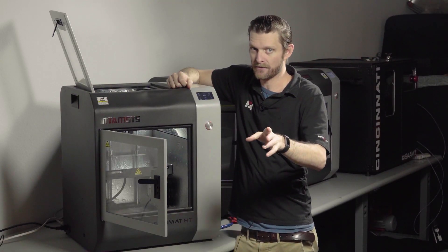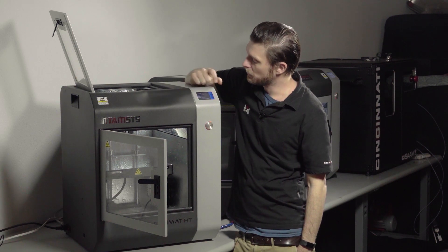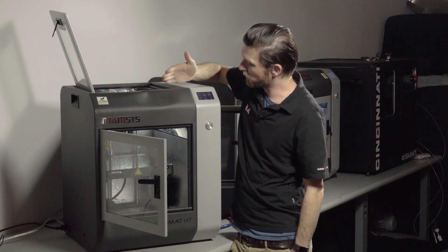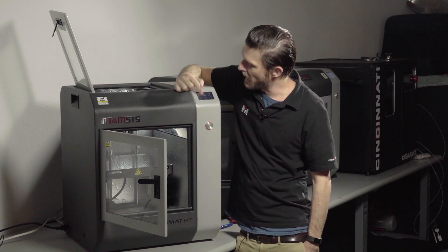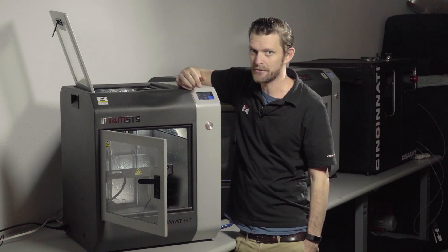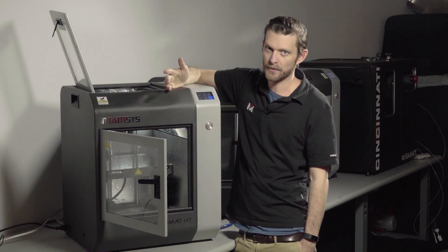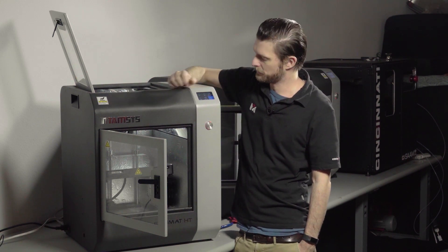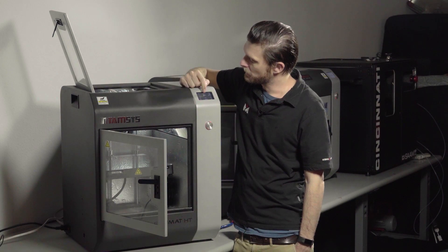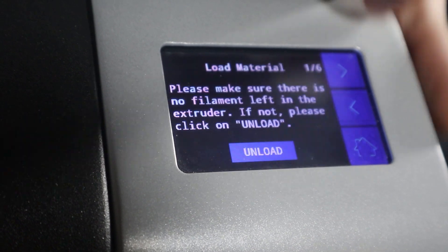The two options we have for loading filament are either Material > Load Material, or the method I prefer, which is Axis Extruder. Axis Extruder allows you to have manual control over feeding the filament through — those are the only differences.